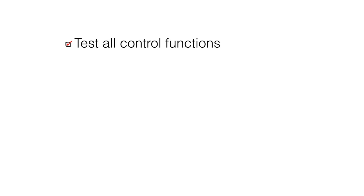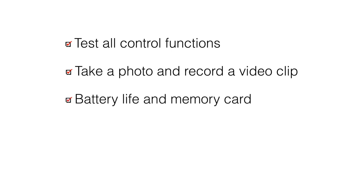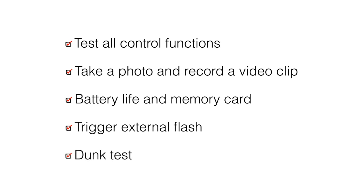Turn on the camera and check all control functions. Make sure the camera can take a photo and record a video clip. Check battery life and open storage space on your memory card. If you are using an external flash, make sure it can be triggered. Submerge the housing in a fresh water tank dedicated to underwater photography equipment and visually confirm there are no signs of water intrusion. One sign of a leak is a steady stream of bubbles coming from one of the housing seals. Now you are ready for a swim.